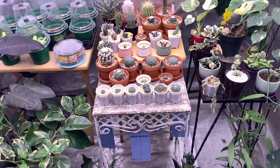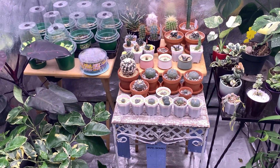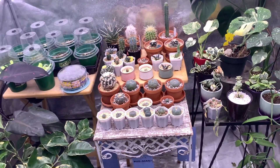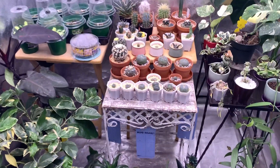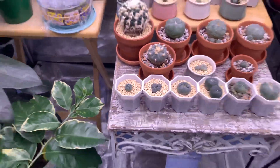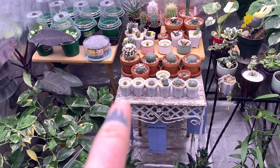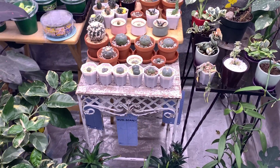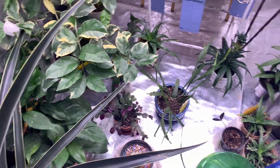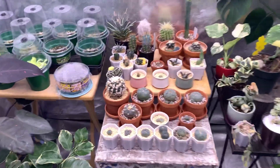I wasn't really big into cacti last year, so this is going to be my first winter overwintering all of these guys. I've got a lot of money in cactus already — I think I just kind of went all out. I probably should have erred on the side of caution. I only had one peyote, now I have all these, and I've been taking care of that one for a year now.